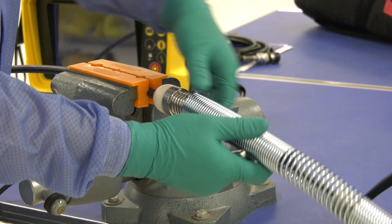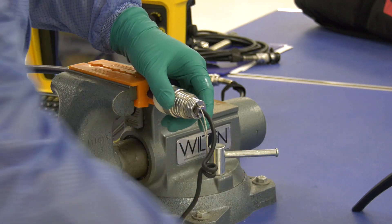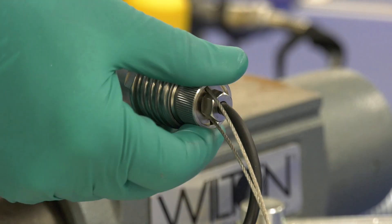Continue until the spring releases from the base, then completely remove the spring. Unscrew the floating camera nut.